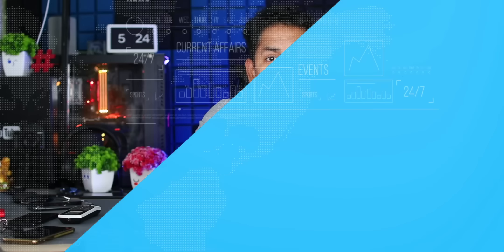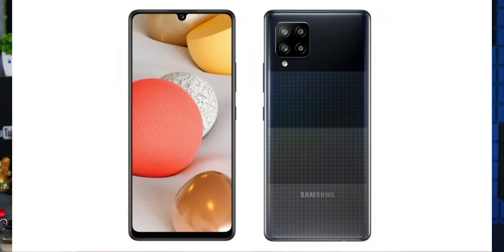Samsung has a leak from the M42 mobile phone. Samsung will launch the M42 mobile phone this month. This leak reveals it will feature the Snapdragon 750G processor.